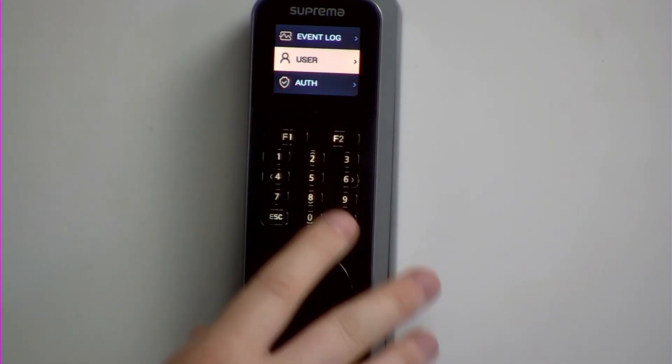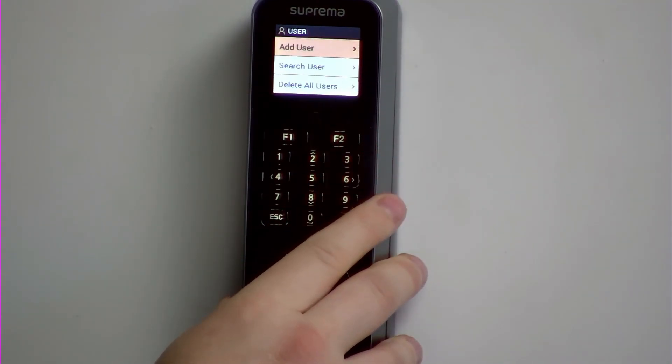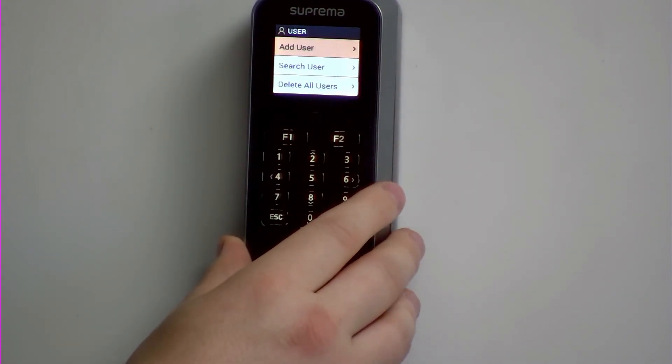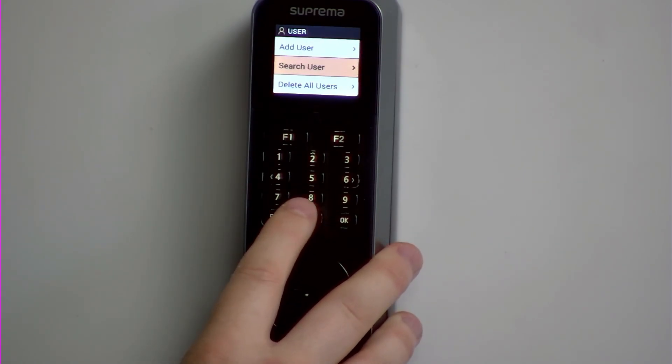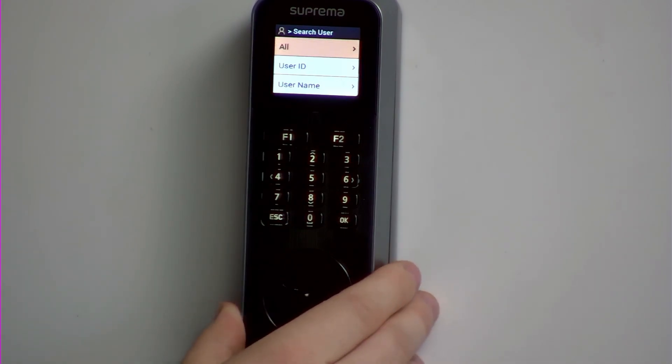You would then be on the user screen, and you would need to select the user screen by pressing the 6 key. You then have different options. You would do a search user, so you would press the 8 key to go down to search user, and then 6 to go through to the next menu.